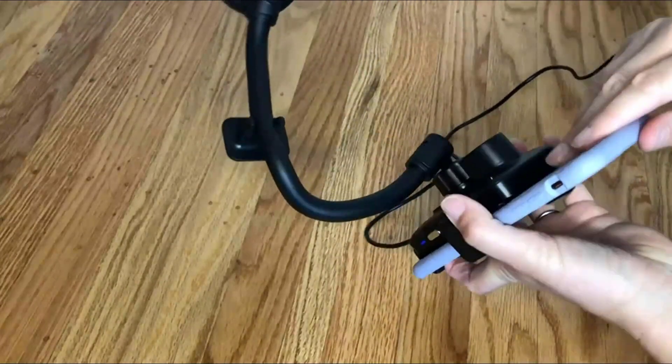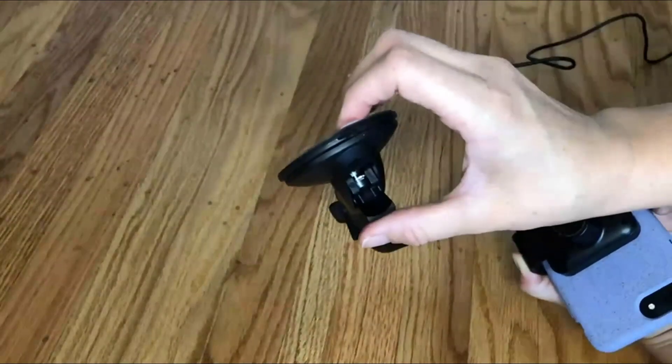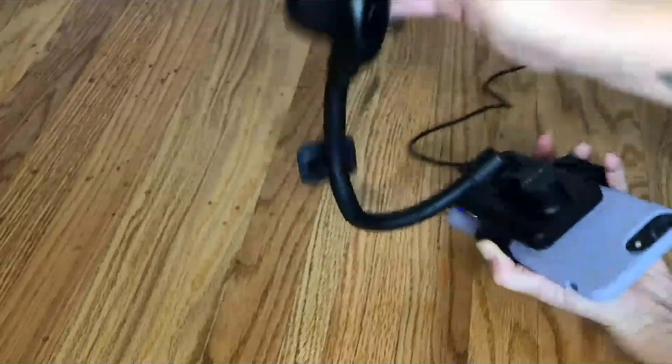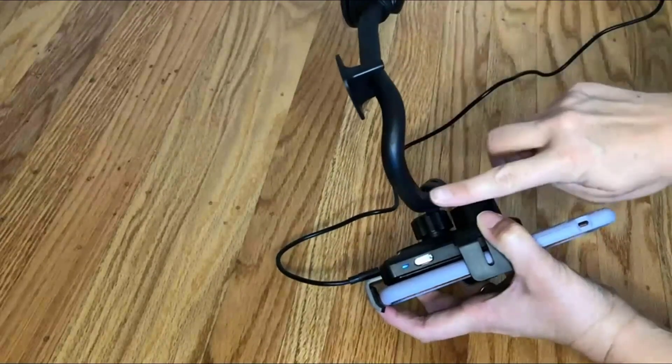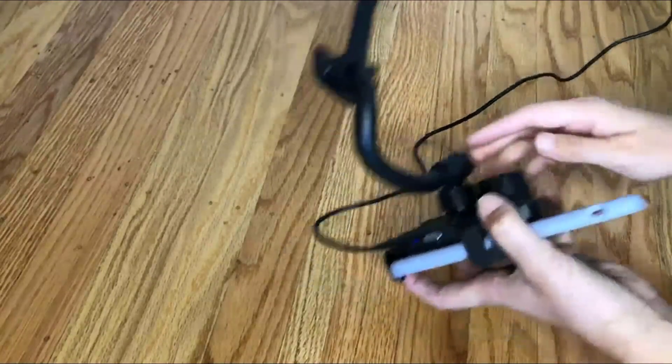This has a couple of things that actually locks on to the dashboard, and it also has this extra piece here that holds the gooseneck in place so that you don't need to worry about it moving around a lot.